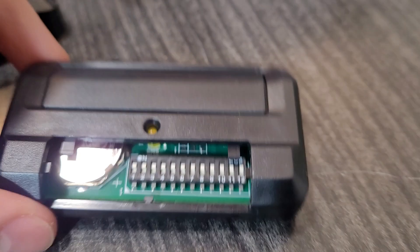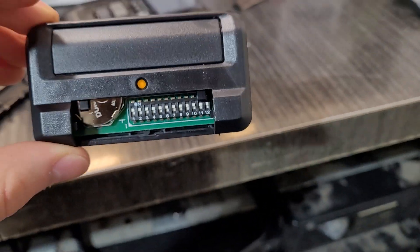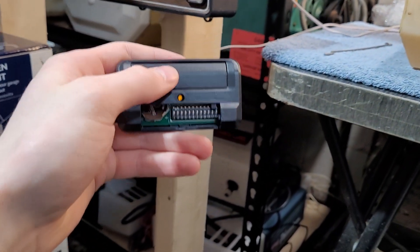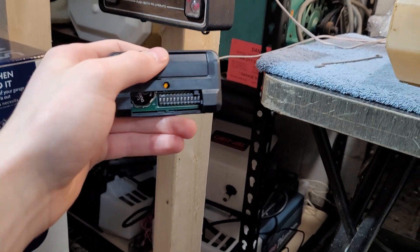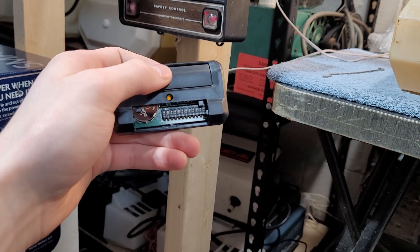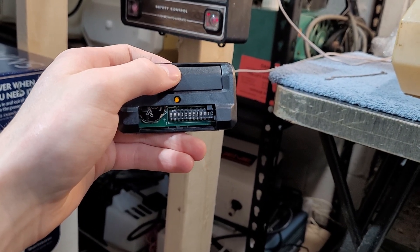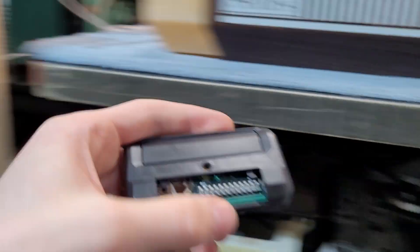Alright, so I pushed the button and now you can see that yellow LED is on. What we need to do is push this button three times to set it to the frequency for this opener. I believe the opener will run on the third press if you did everything right. So one, two, three — maybe not.